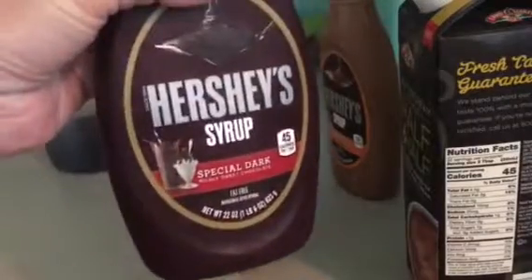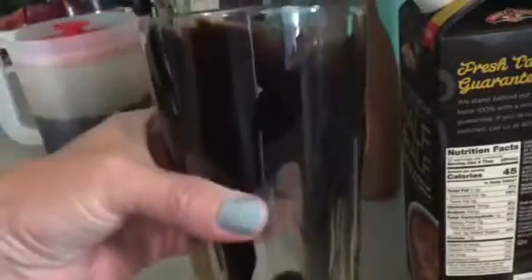Then I take some Hershey's special dark. I just like dark chocolate and I think it looks pretty with the caramel. You wring that all the way around. That slowly drips into the bottom of the cup, but it makes the glass look really cool.